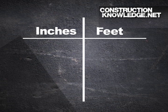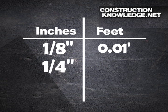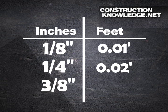There's one important trick to remember: an eighth of an inch is almost exactly one hundredth of a foot. So if you look at the chart, an eighth of an inch is 0.01 feet, a quarter of an inch is 0.02 feet, and three-eighths of an inch is 0.03 feet. You can see the progression there.